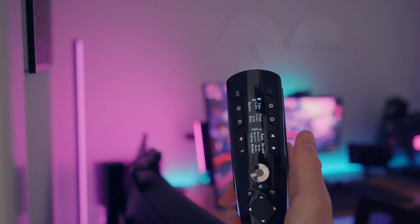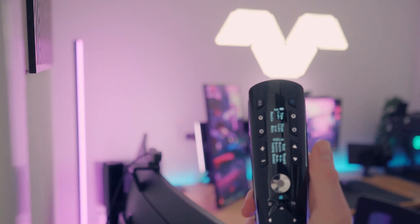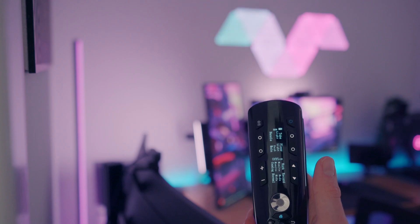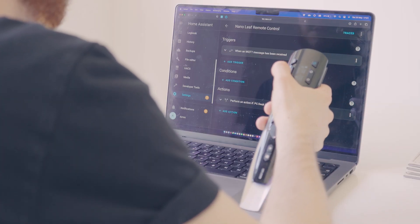Now let's talk about how this universal remote can elevate your setup. Whether you have a gaming room, home theater, or a smart home, this remote has got you covered. It can be used with Amazon Alexa through the AI hub, but as mentioned earlier I've got this connected to Home Assistant via the Enbridge.